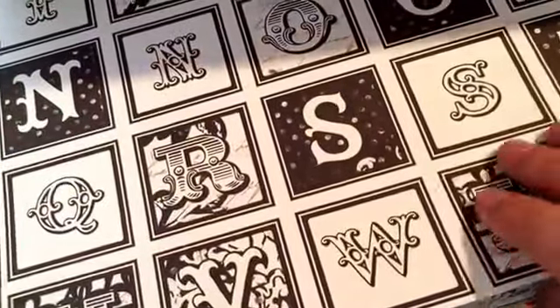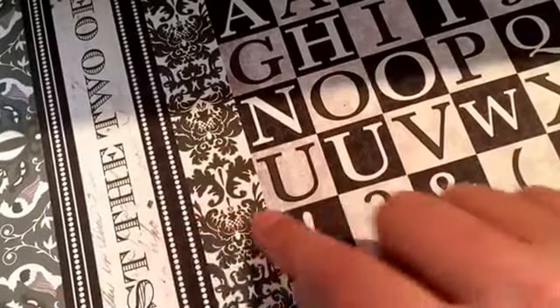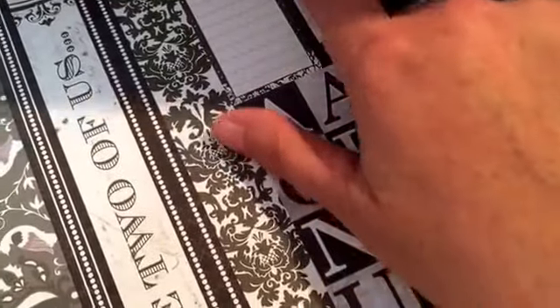There's some alphabet pages, more alphabet, more alphabet and designs. It also has tags and stuff you can cut out — there's a lot you can do with this paper.